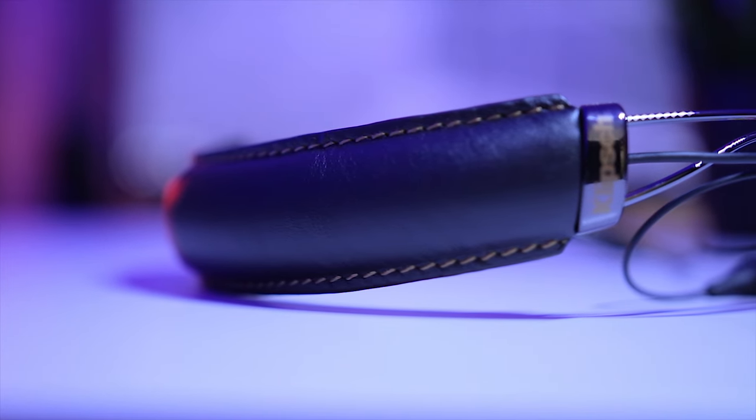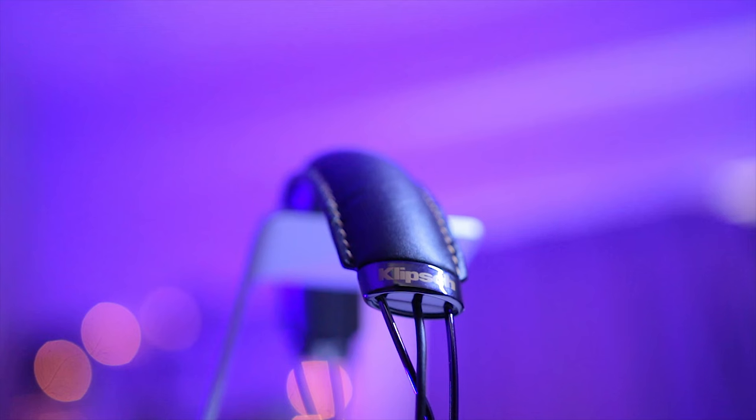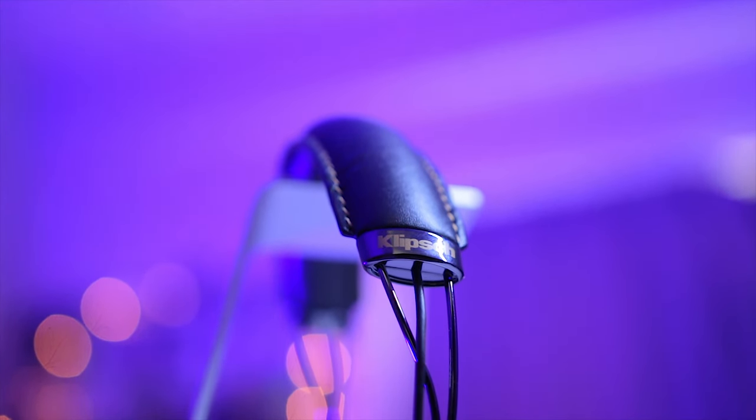Now getting to the R6 neckband itself, I actually like the nice leather detailing here and this threading here which looks really nice. There's also the Klipsch branding up there.